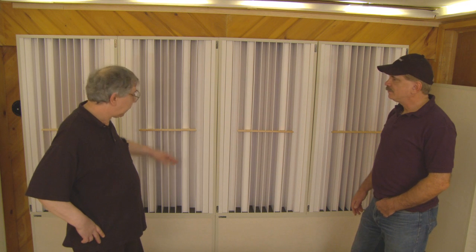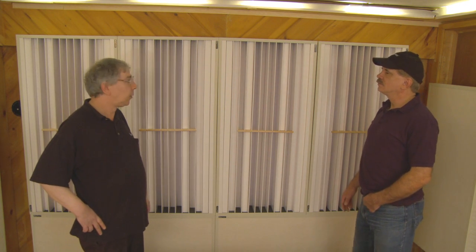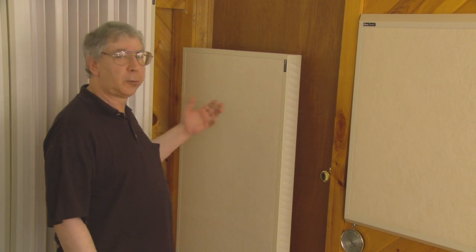This total assembly is six feet tall, and if somebody has an eight-foot ceiling you could put more diffusers on top, or actually probably more Mondo traps to handle the ceiling corners. In this room the ceiling already has 100% bass absorption because above this fabric is 12 inches of thick fiberglass.